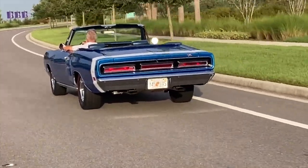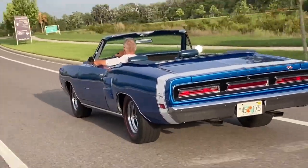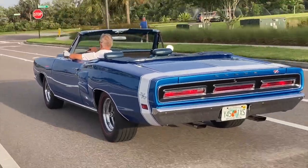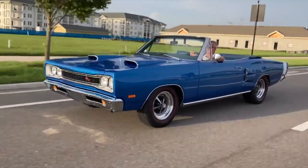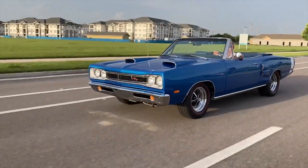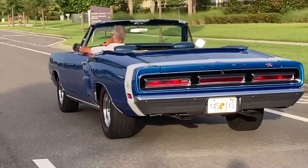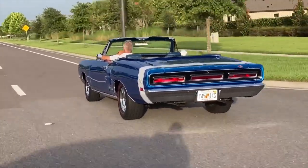You couldn't get the all-chrome Magnum 500s on this car — those are from 67 only. The car when Bruce bought it had dog dishes and painted blue wheels, which just didn't match an upscale RT with buckets and a console. The 67 Magnum 500s look better than the later ones with trim rings. There's a lot to this car that was done to Bruce's personal taste — it's not a hundred-point stock restoration, but it's his car and that's the way he wants it.